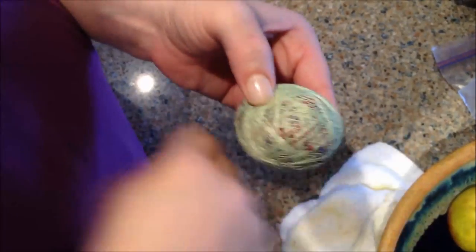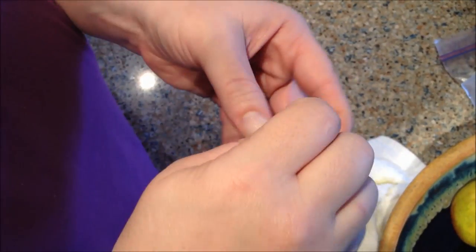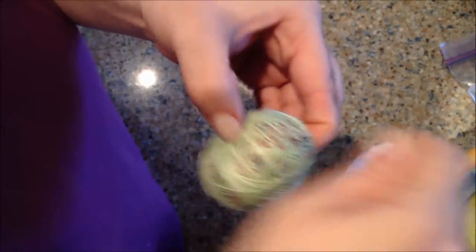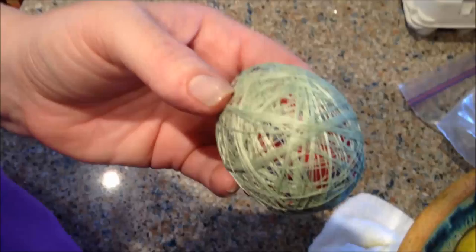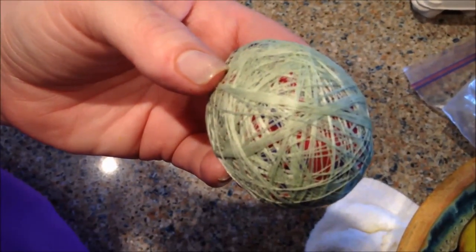Have fun with this. Wind around the egg in all different directions — the top, the sides. When you get done, just bite the thread and let the string hang on the end. No big deal. This is what you should have before you boil it.